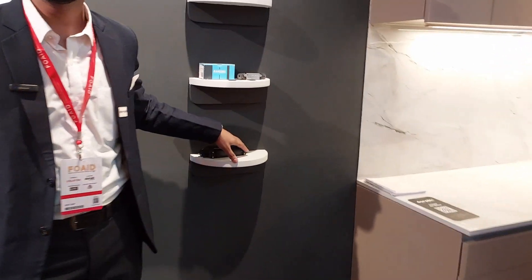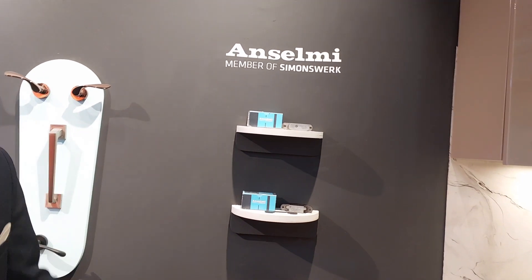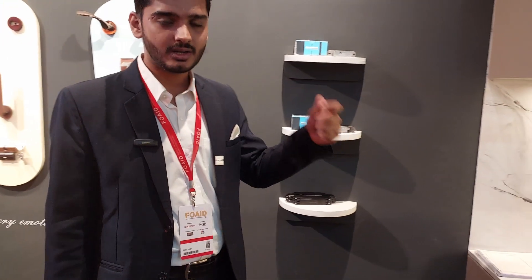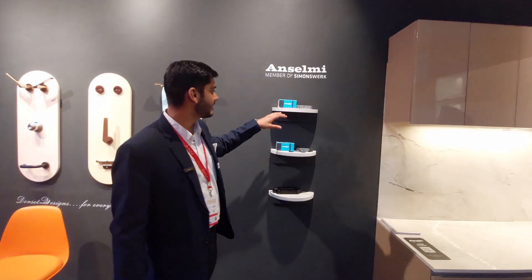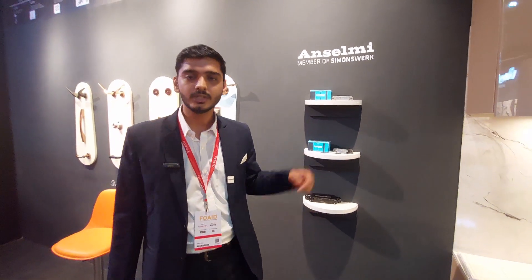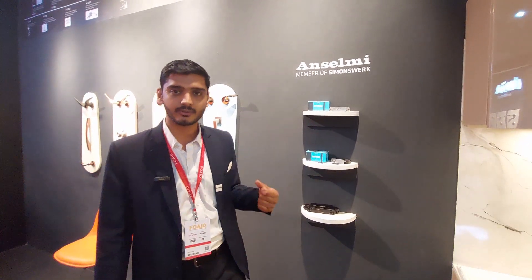These are our concealed door hinges. Earlier we used to have pin-type and ball-bearing-type hinges, but now we are coming up with a concealed hinge solution — the hinges will not be visible. In a normal case, if you require four hinges for a door, just two concealed hinges would be sufficient to withstand that doorway.